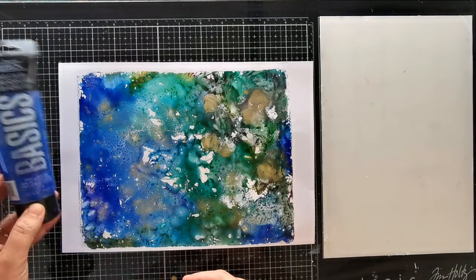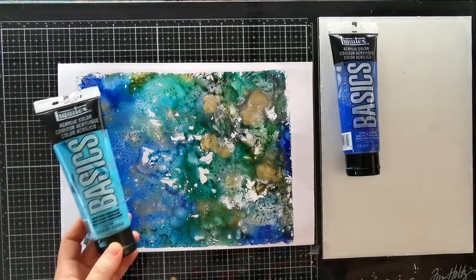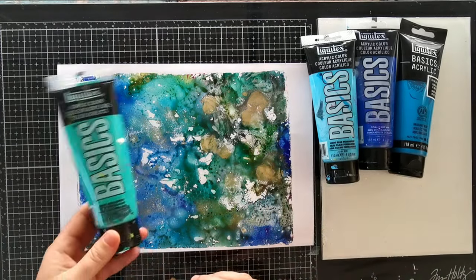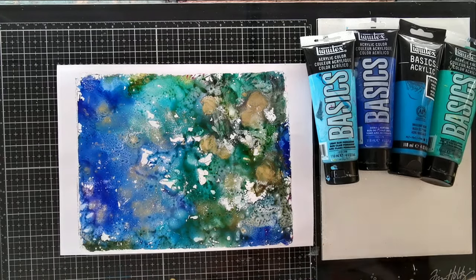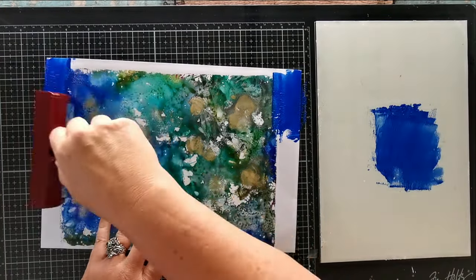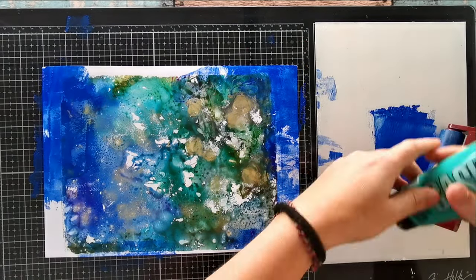So because my sheet of paper was larger than my gel plate, I'm left with a large white border all around my print. So the first thing I'm going to do is just fill it in and for that, I'm simply placing my paint tubes over the artwork to find what colors will match best. Next, I'm going to use my brayer to apply those colors over my white border and I'll also use my fingers to blend them and create a similar texture to what I have in the center.